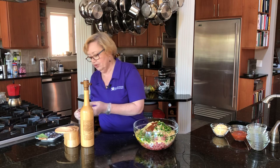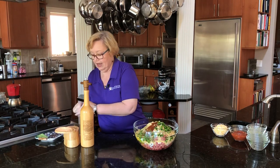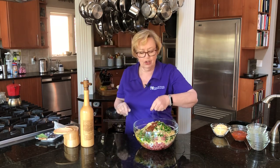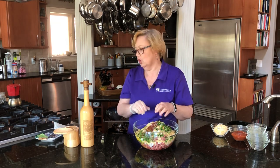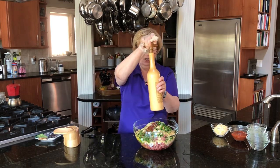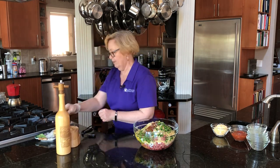Then I'm going to take a little bit of salt. I'm going to use about a half teaspoon because my chips did have some salt in them. And then I'm going to take some fresh ground black pepper, just a little bit. I don't like a lot of pepper in that.